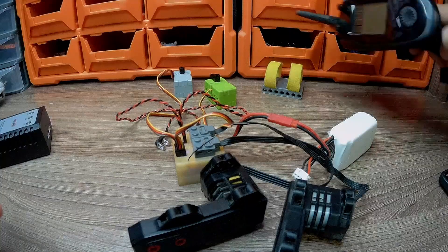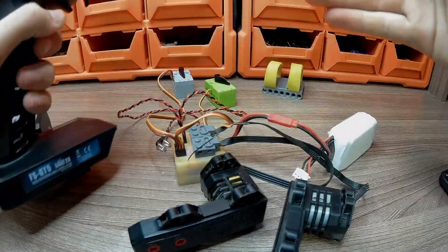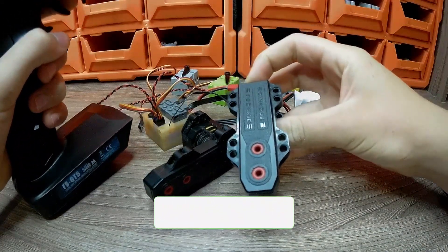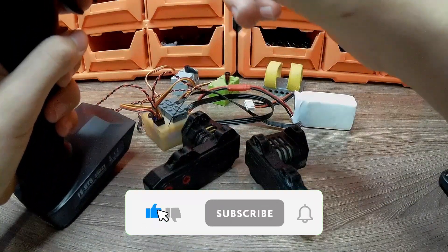Now let's turn on the hardware. Let's start by checking the motors. Let's give it a little gas — as you can see, these motors are very fast, as they are the most powerful in Lego. At the same time, you can control the steering wheel with the wheel on the hardware.